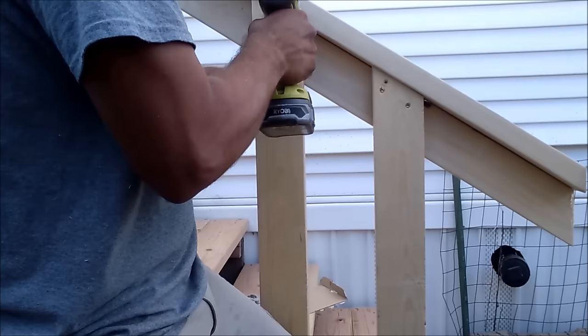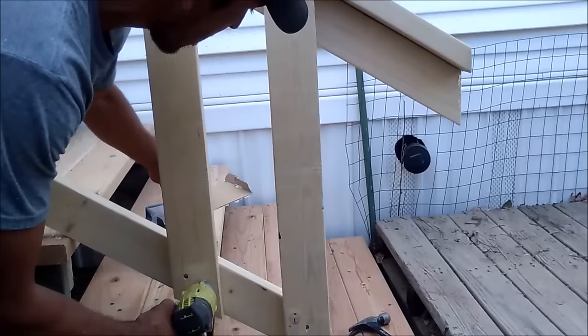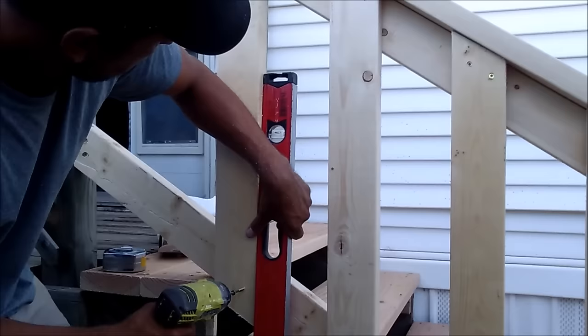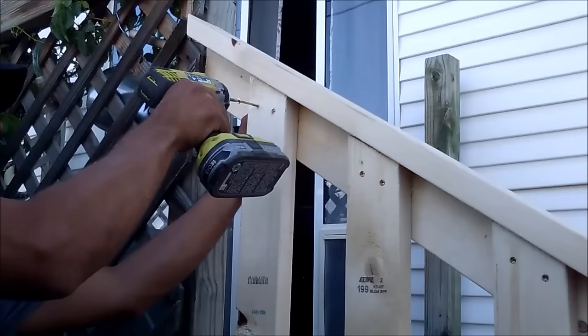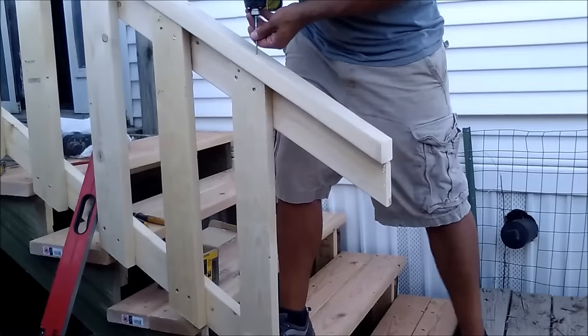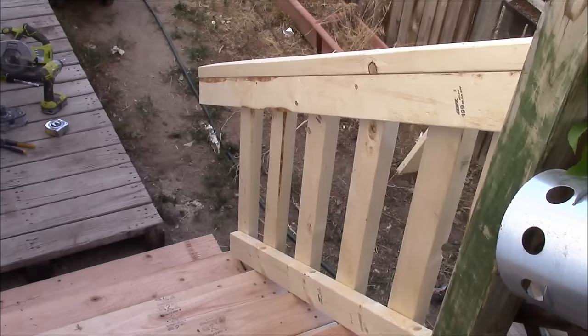Use a tape measure to center the slats perfectly and mark all the way up. Secure the top of one slat, use a level to make sure it's nice and level, then secure the bottom. Use two screws at the top and two at the bottom, and keep repeating the process with the slats going all the way up. Once all slats are in place, add a screw through each slat into the very top railing for every one of them.